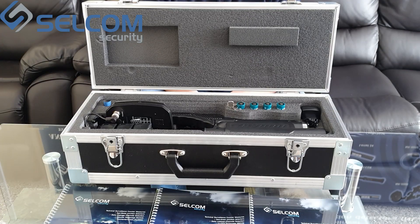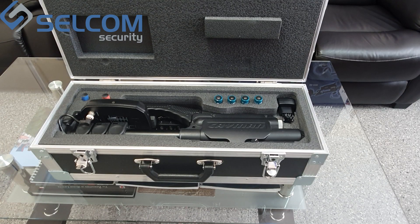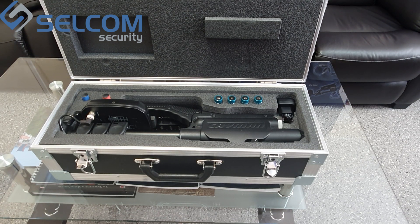Dear user, you have purchased the ST402 Cayman, a principally new nonlinear junction detector. The ST402 Cayman is designed for detection of different types of GSM transmitters and electronic devices, whether turned on or off.